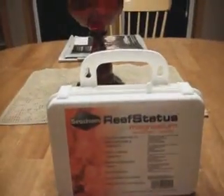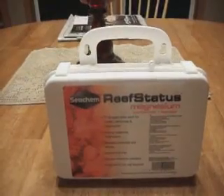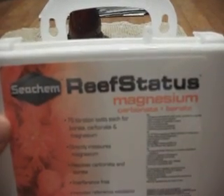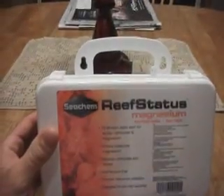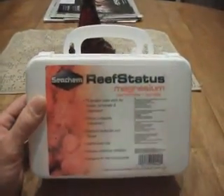Hey guys, it's 1977 Logan here with a little update. I finally have acquired a magnesium test kit. This is a Seachem Reef Status magnesium carbonate and borate test kit. It was a little pricey. I don't know if this is the best test kit for magnesium but I'm going to give it a try.